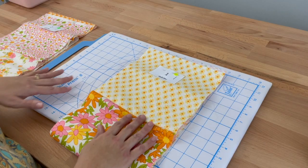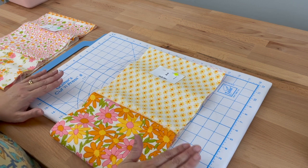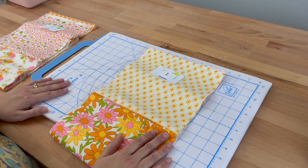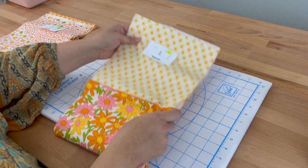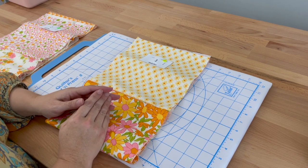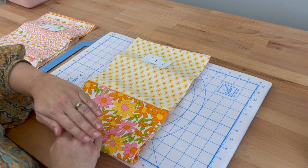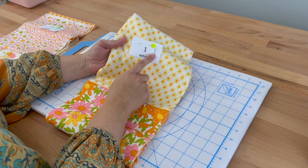Now I've sewn all my columns together and just need to do a bit of ironing or pressing. I've got my ironing mat and my iron ready to go — I'm using steam today. You might want to use starch or a spray water bottle, do whatever you prefer. What we're going to do is nest our seams when we sew the columns together. In order to nest them nicely, we need to make sure all the seams are ironed down in one direction on one column and ironed in another direction on the other column. You'll notice on my little cards there's an arrow to help you know which direction.